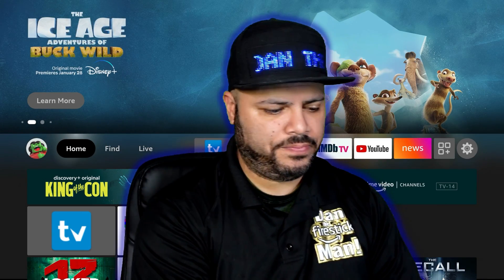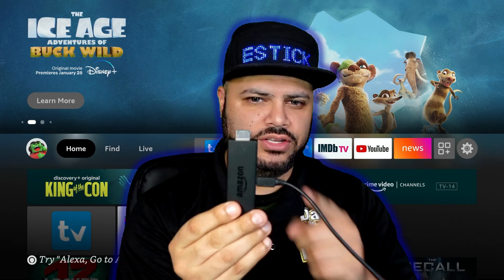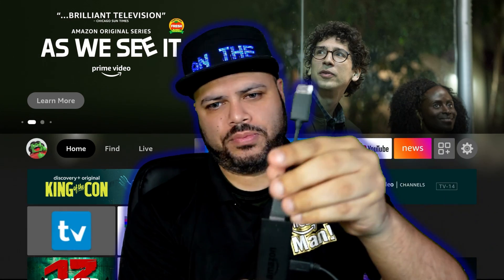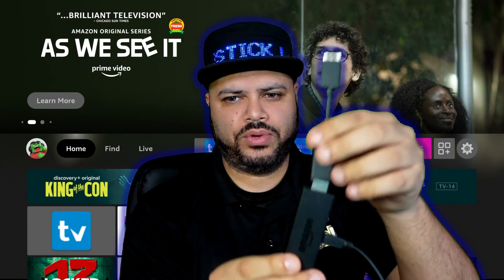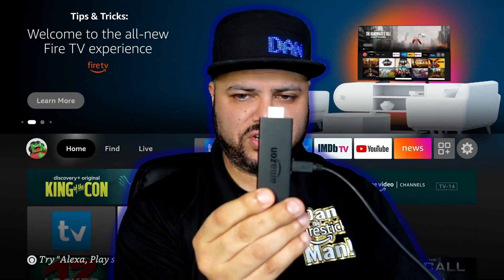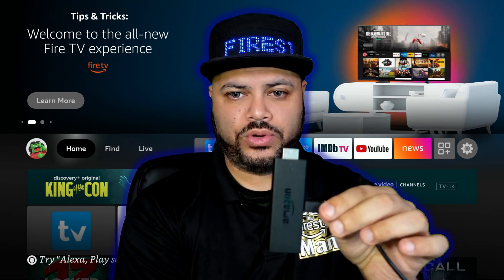Here it is, guys. You have your Fire Stick — normally at home this is what your Fire Stick looks like, plugged into the back of your TV. You have the power cord right here and then the HDMI plugged into your TV. Some of you have an adapter piece on your TV — that has nothing to do with what I'm about to show you. Here's the Fire Stick with the power cord powering it.